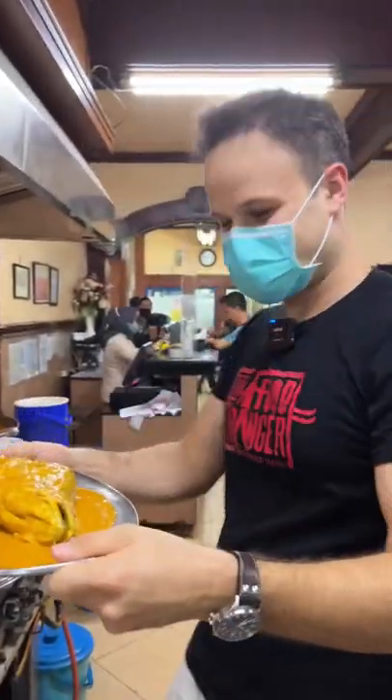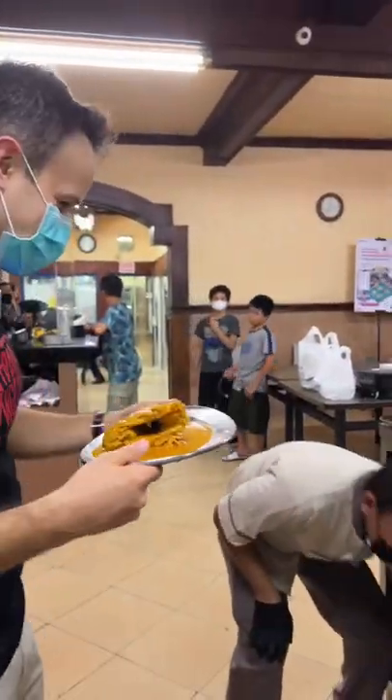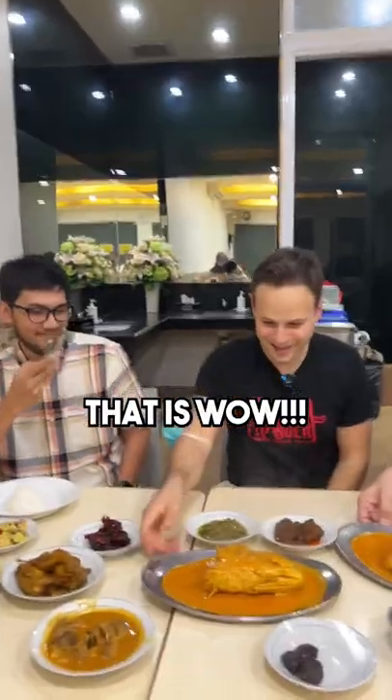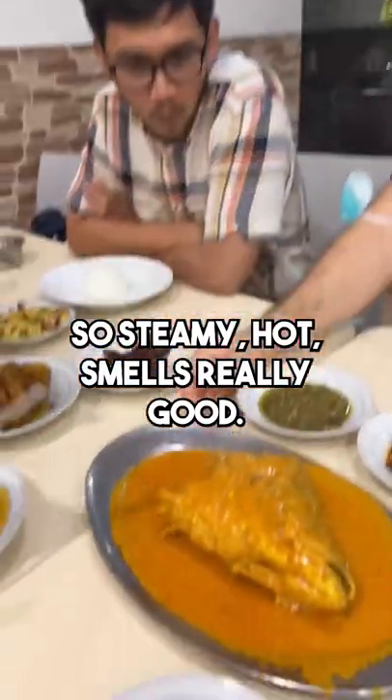Okay, let's go eat. Let's go. Oh wow, it's huge. Look at those beauties. So steamy hot. It smells really good.